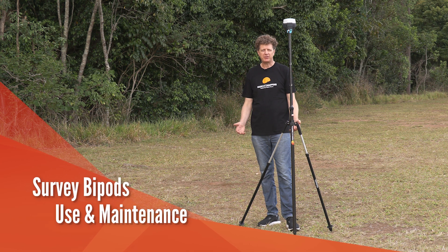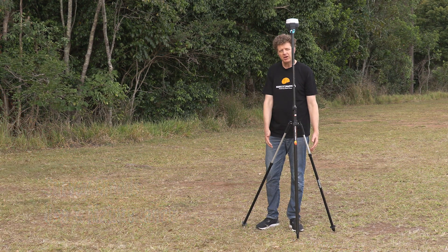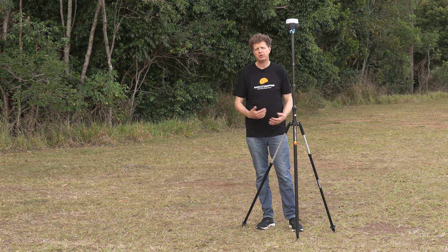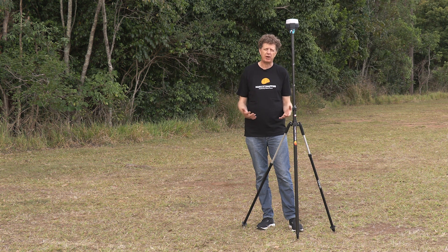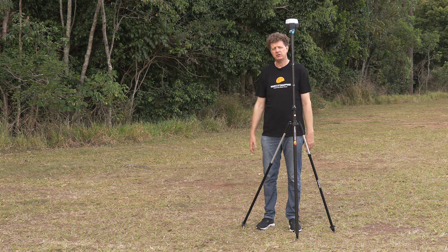Hi everyone. It's Alistair with you out in the field today so that we can talk about bipods. A lot of people use bipods — some people like them, some people hate them. It's a very personal choice. Today we'll talk about why you might want to use a bipod, when you might want to use one, and how you're going to use it.